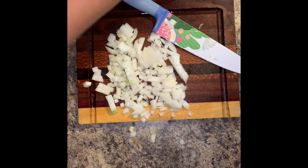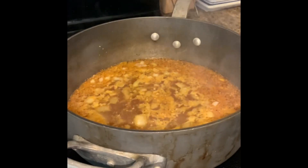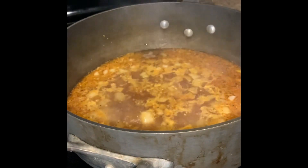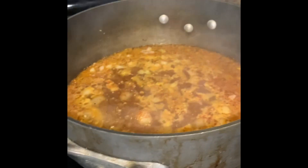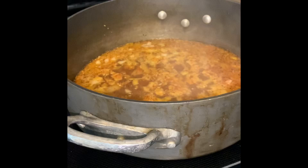Our water has come to a boil. One thing I forgot to add earlier — cayenne — just a little bit, because we already added that cajun seasoning earlier. You do not want this to be too spicy.